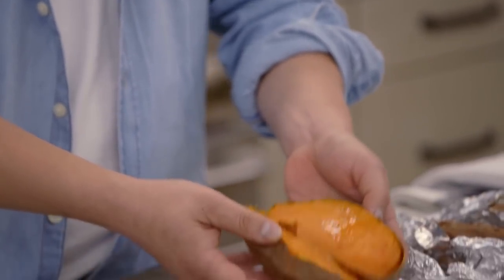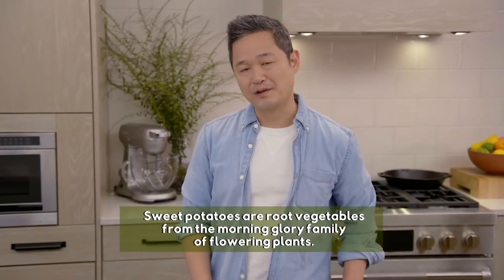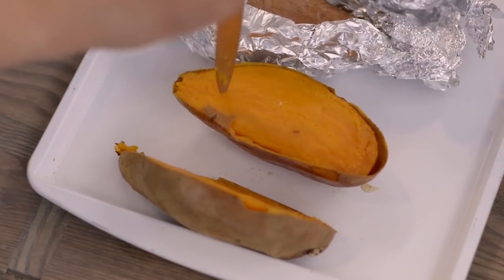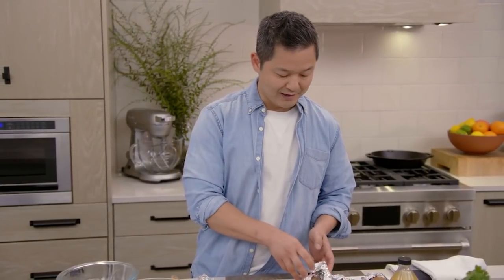For your baked sweet potatoes, I just wrap them in foil, poke a few holes in them to let them steam, and at 425 degrees, I bake them for about an hour until they're very tender. I'm going to need two of these for our recipe.